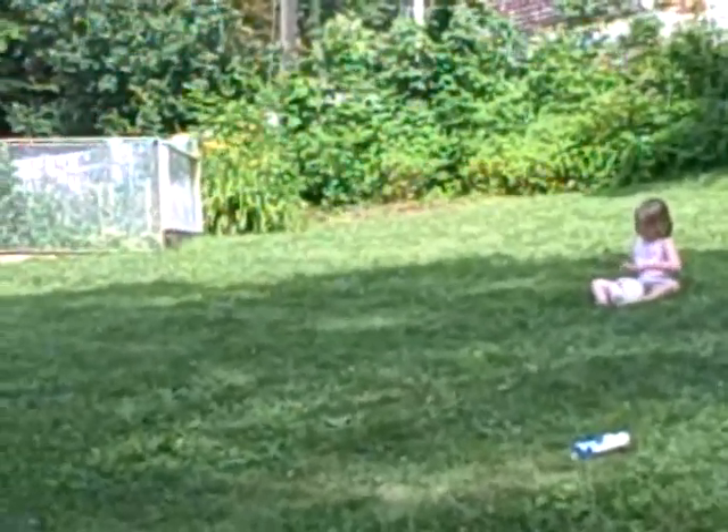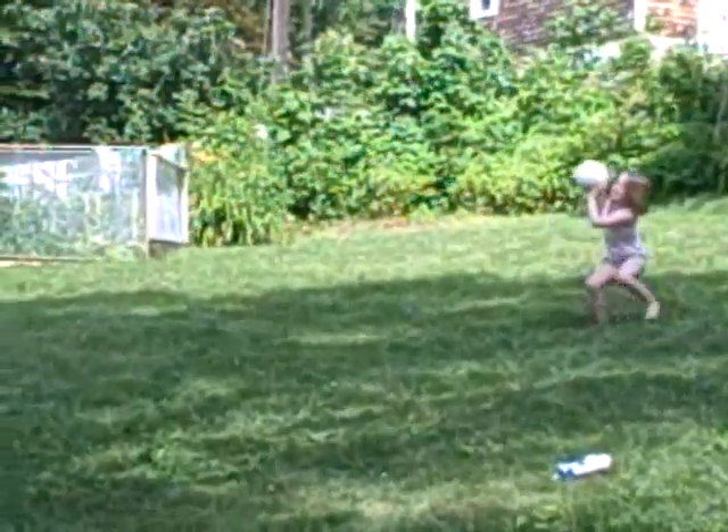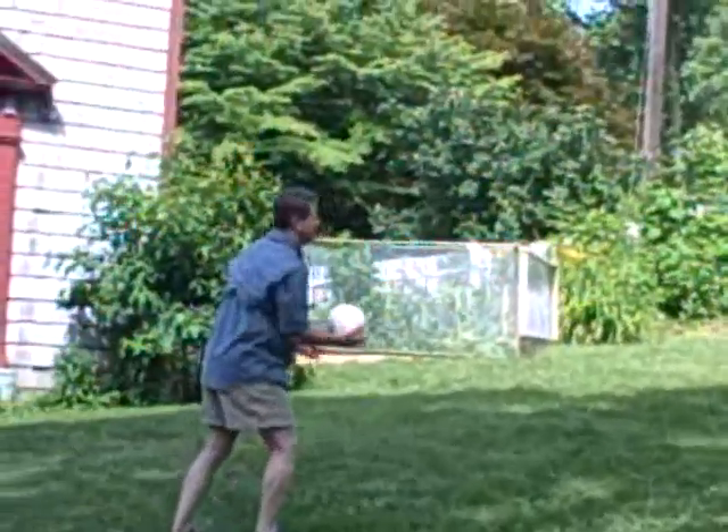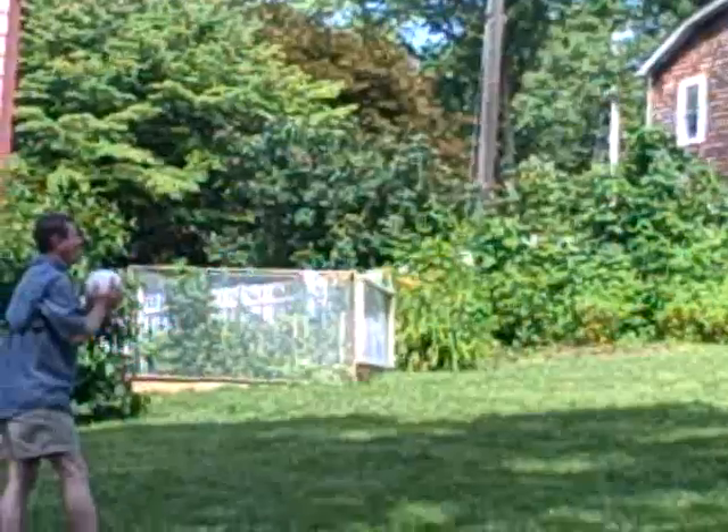Quit pulling out the grass, Maureen. Stop killing my grass. You're not supposed to throw soccer balls — you're supposed to kick them.